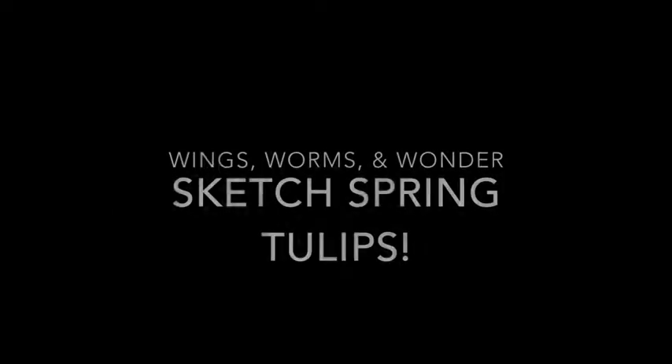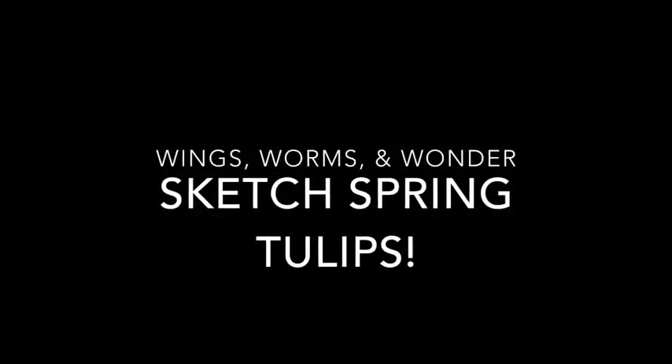Hello! Welcome to the world of Wings, Worms, and Wonder. Today we're sketching tulips.